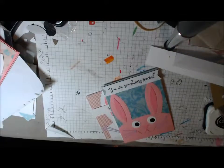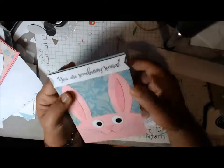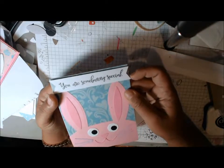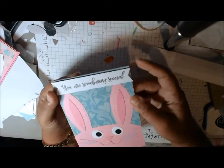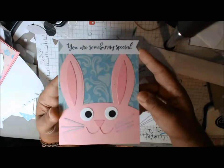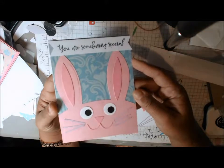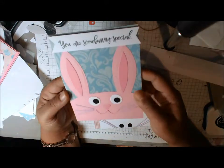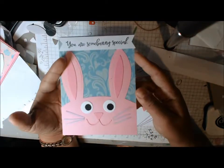So let me go ahead and show you what I made with the bunny dies. I'm also using the Paper Smooches critter puns sentiment stamp set. This one says 'somebody special.' So this is one of the ones that I made — very, very cute. You can really change it up based on the eyes that you use. I'm showing three different styles of eyes so you can get an idea.